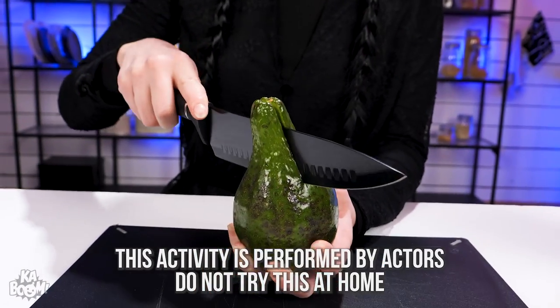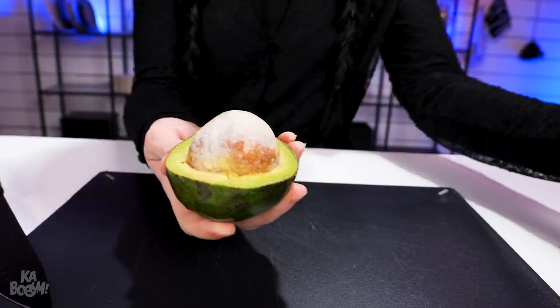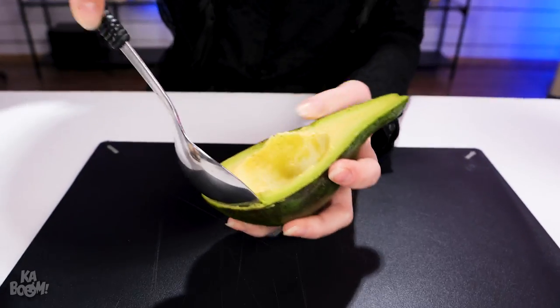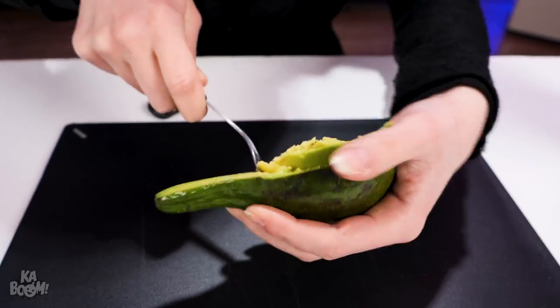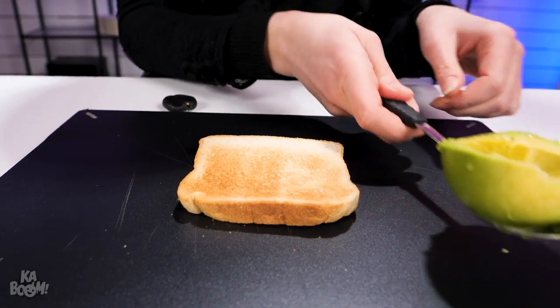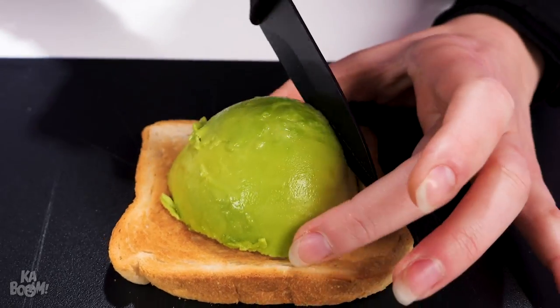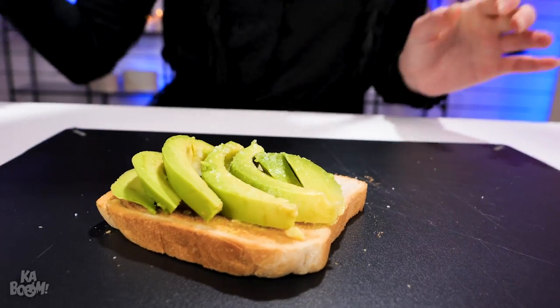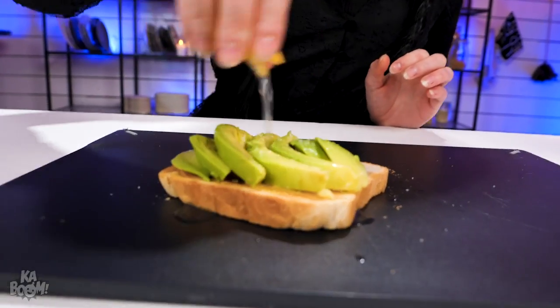If you're a kid, don't cut an avocado like this — ask a grown-up to do it for you. Remove the pit, then scoop the flesh out of the skin. Put it on toast, then slice. I'm gonna add some salt and lemon juice. Yummy guacamole!